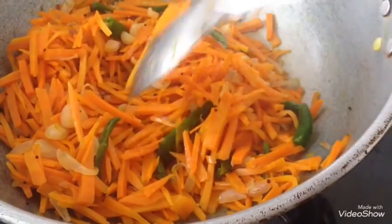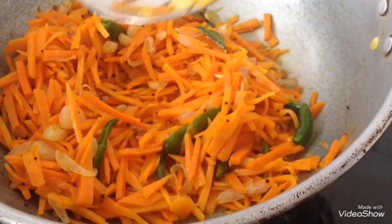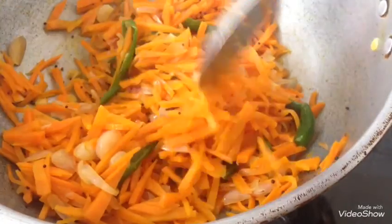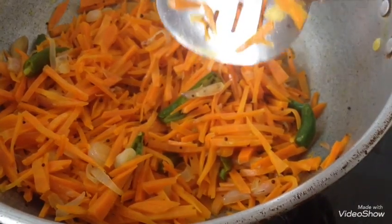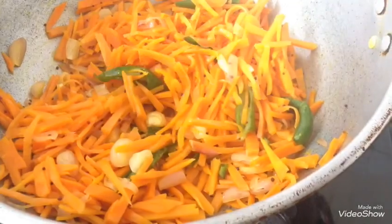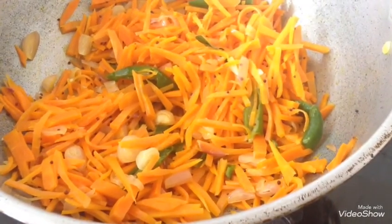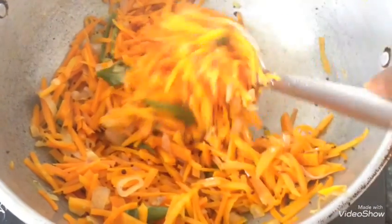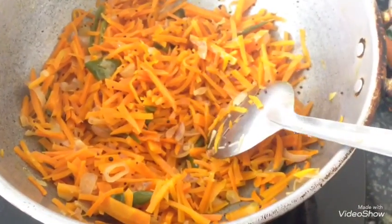Let's put the pot in. Then, let's put the pot in. 3-4 minutes — the heat will be put into the water as well as the heat will be applied.